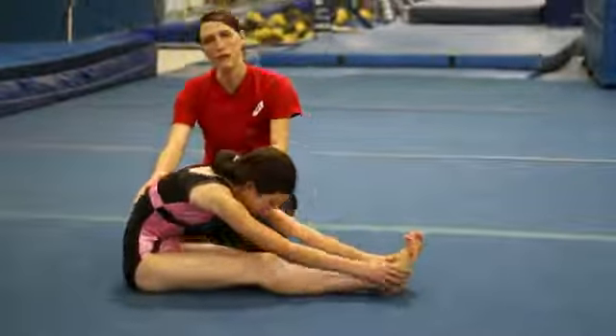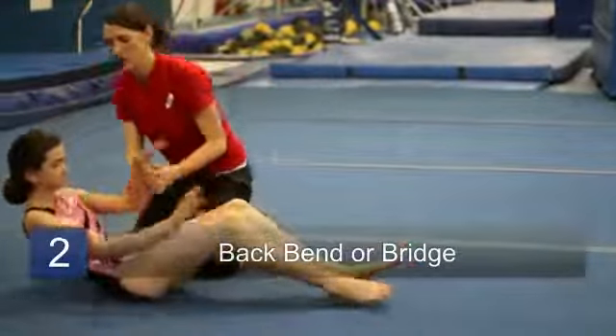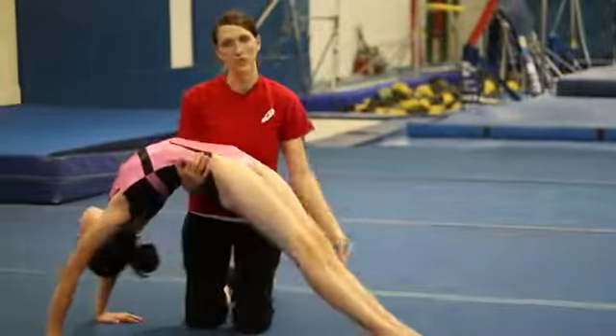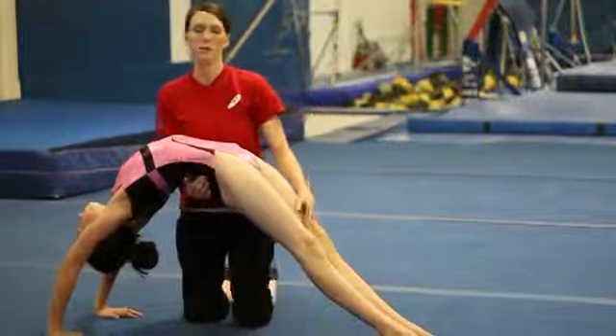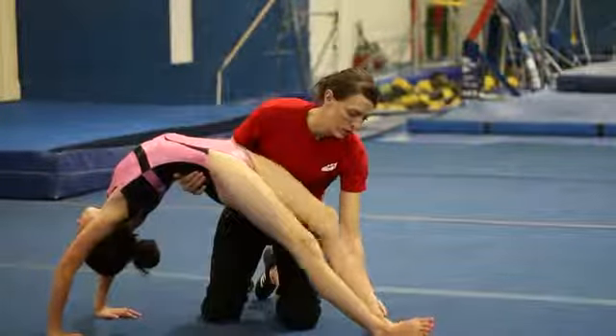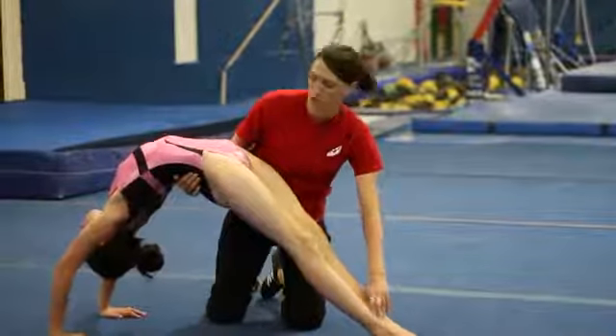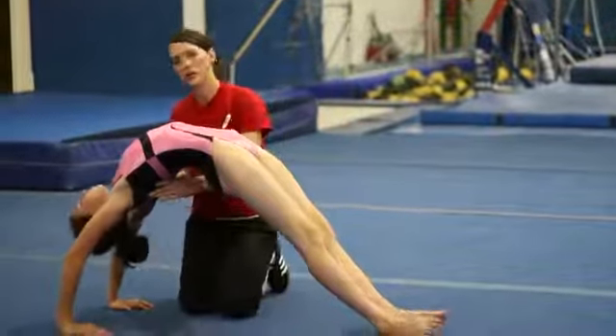A good tip for a back bend is that when you press up, your legs should be straight and your heels flat on the ground. A common mistake is made when gymnasts are only on their toes. Heels should be on the ground, feet should be flat, and shoulders should press far over the wrists.